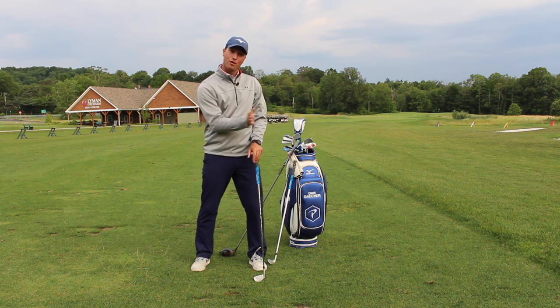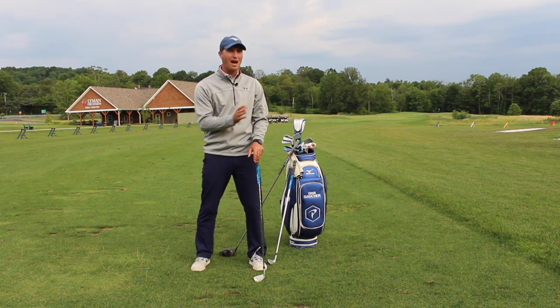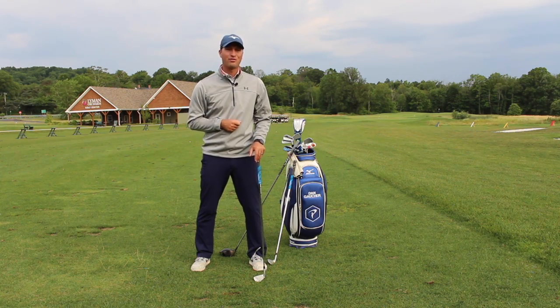Give this tip a try — get that handle over to that front or lead thigh. Let me know how it works for you.